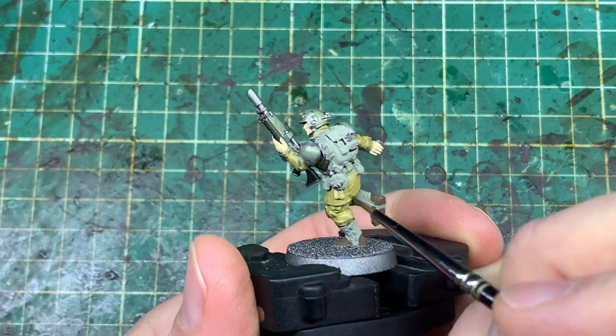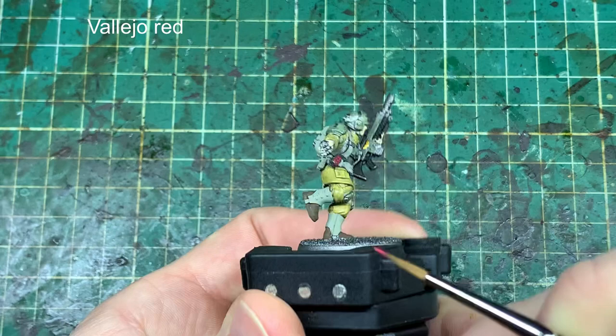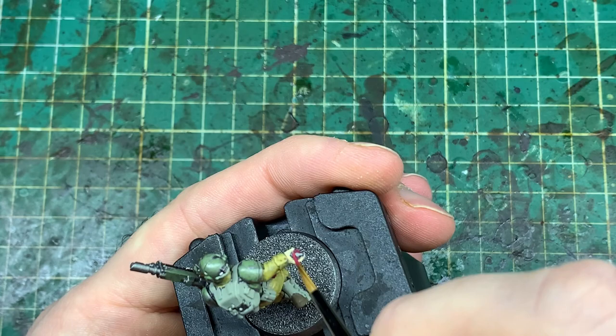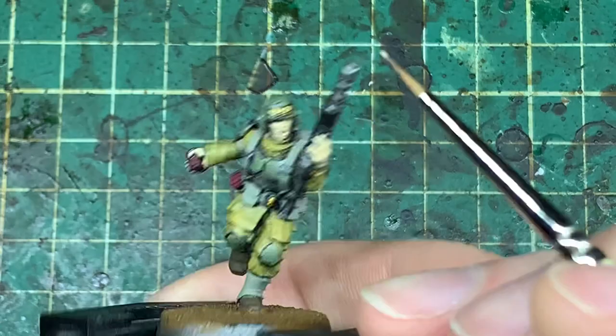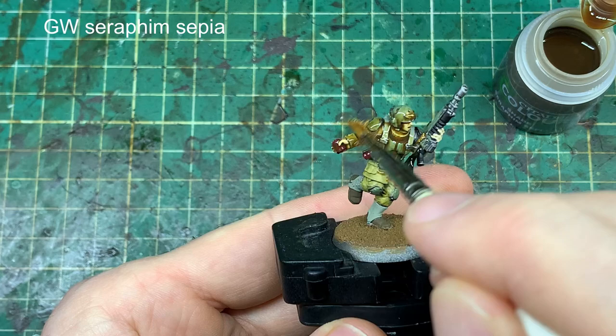I'm showing this scheme on one model but I actually painted a whole ten-man squad, because batch painting like that speeds up the process. Picking up some detailing: a little bit of red onto the grenades — a lot of these models have grenades, which is a great thing about the new Cadian models, lots of little details, straps and pouches. I'm also doing a tiny bit on the face — taking some Bone White and dropping it into the teeth for a little bit of contrast.